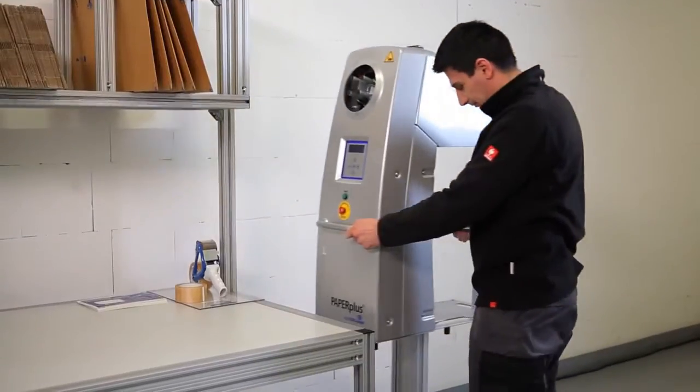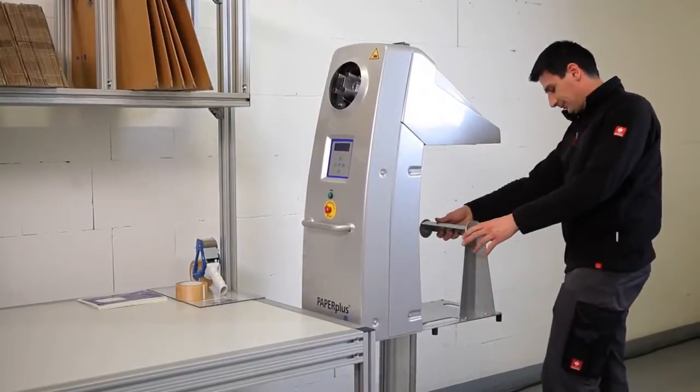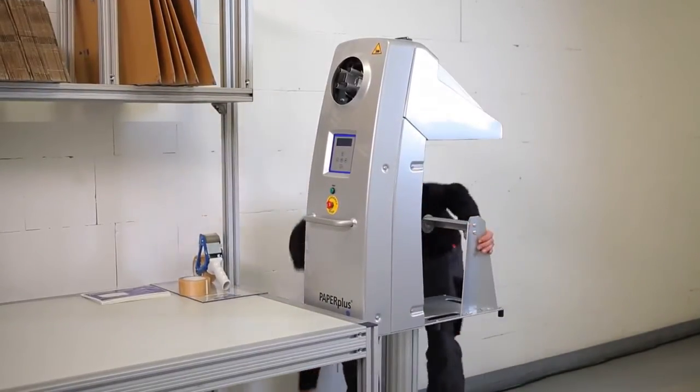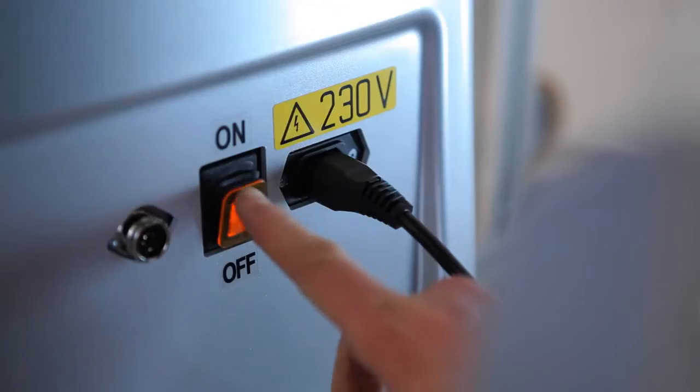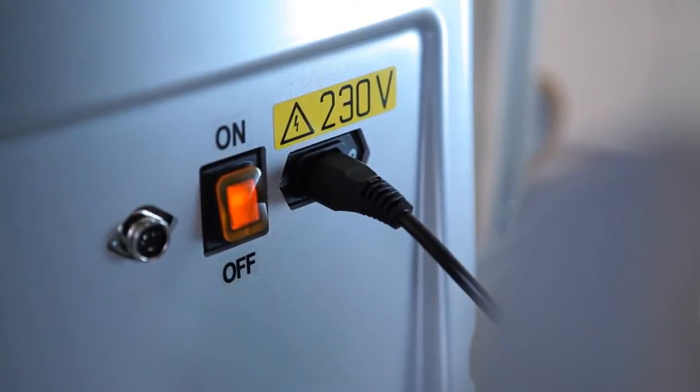The machine is ready to start in just a few steps. Connect the power plug to the power supply. The illuminated on-off switch indicates the machine is being supplied with power. To turn the machine off, press the toggle switch at the back.